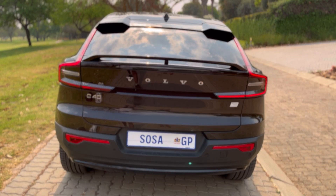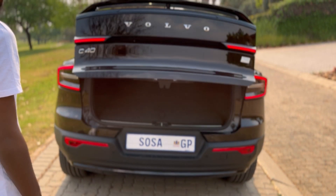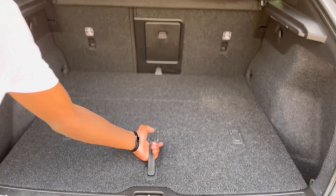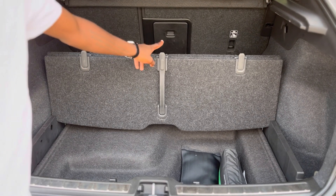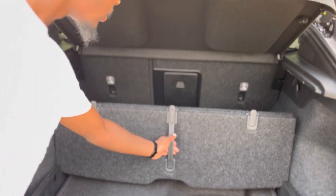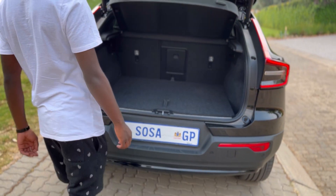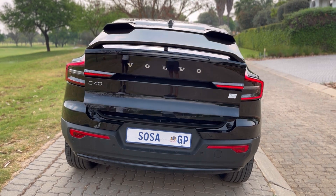Opening up the boot, you get decent boot capacity — you can fit nice suitcases inside. A feature I like is the flat loading floor, which you can adjust to put grocery bags, and then you get underfloor loading underneath. One thing I don't like is that you can't fit the parcel shelf underneath to cover it — I wish you could.